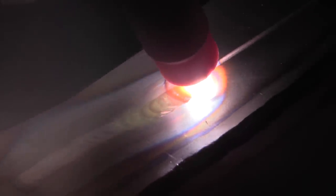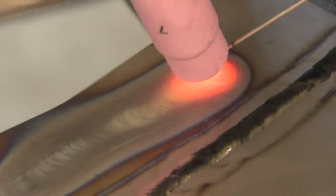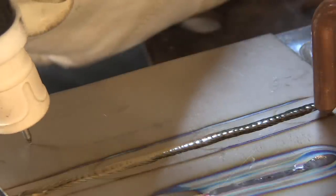Titanium is a reactive metal and it reacts with elements in the air, forming hard brittle compounds on the surface. If you use a small standard cup like you would use to weld steel or stainless steel, you're going to get a hardened what they call an alpha case — a brittle material that is no good.